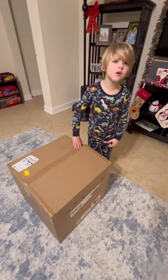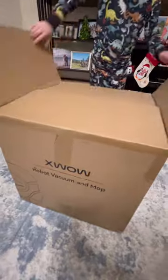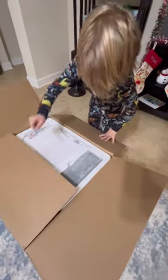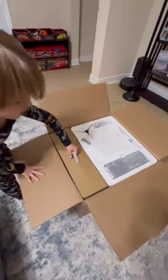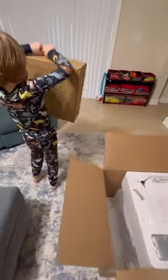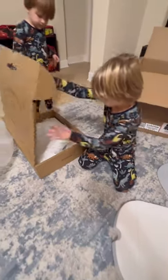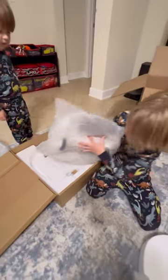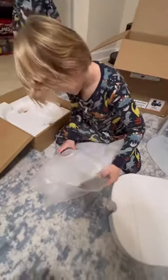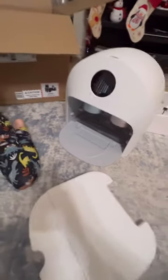Hey guys, today we got a new Roomba — merry Christmas everyone! This is the XWow robot vacuum and mop. We're going to open it up and see what it looks like. I'm so excited. We just got a new Roomba and it's awesome — look at that base! That looks so weird. It is very, very big.